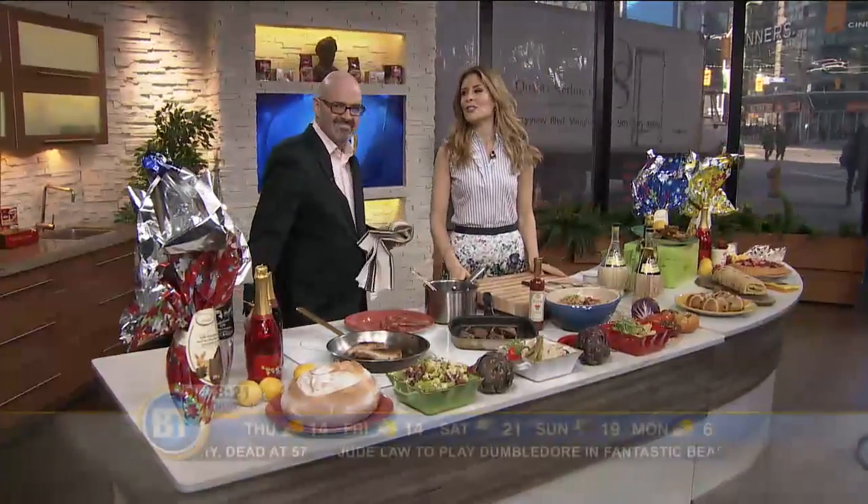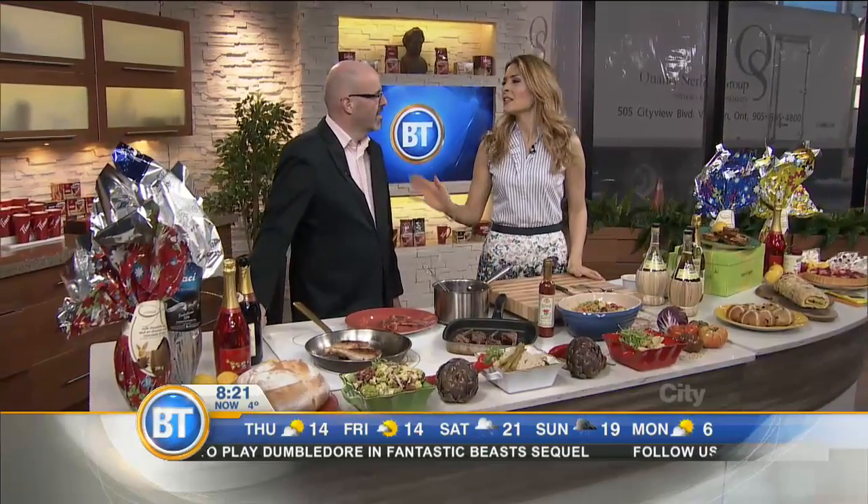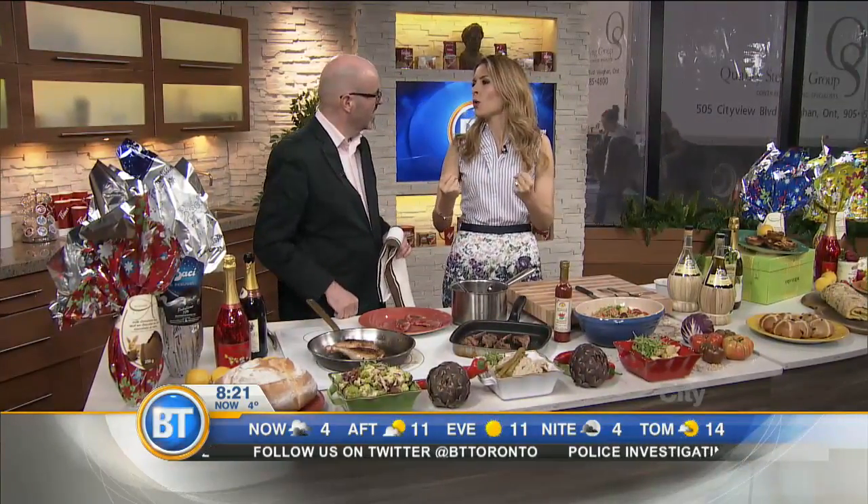Welcome back, everybody. Just in time for Easter. Christian Pritchard is here to show us the ultimate Easter family feast. It's all about family quality time, food, and for many of us, heading into church — all that stuff that's good for your soul. And I'm all about the soul food, Dina.